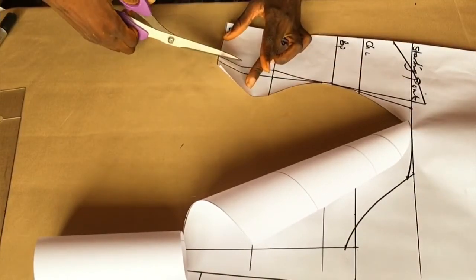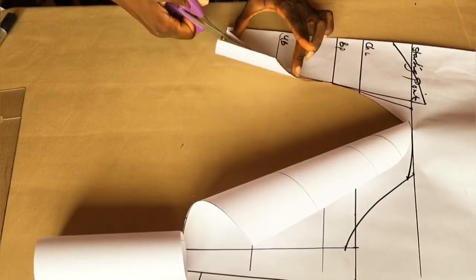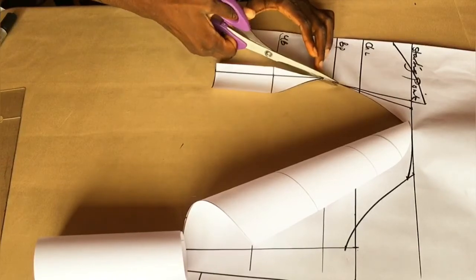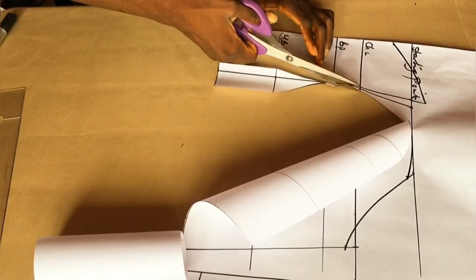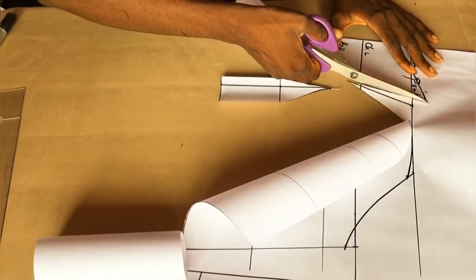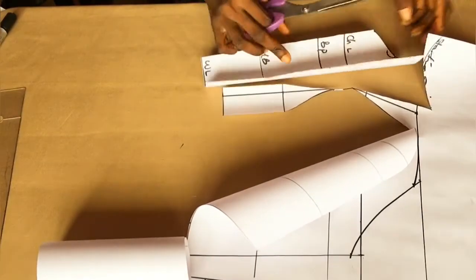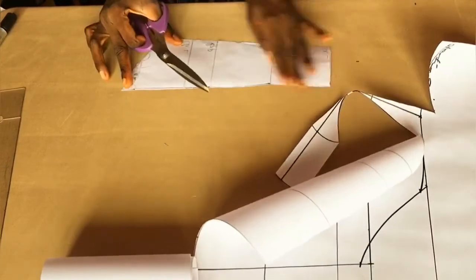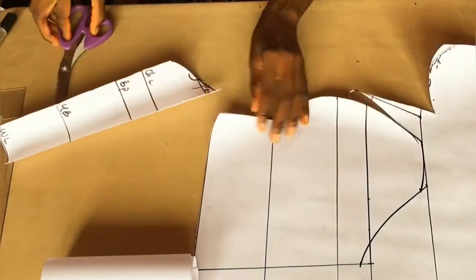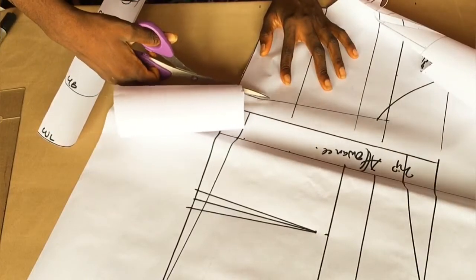At this point you have to be very careful because the bust point line has to be straight. That's why I'm carefully cutting it out like this — it has to be straight from the bust point. This part here has to be very straight. Let's keep on cutting.